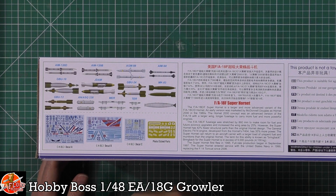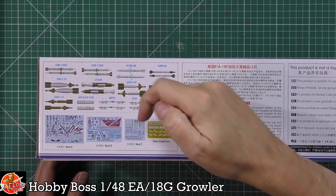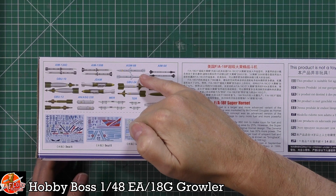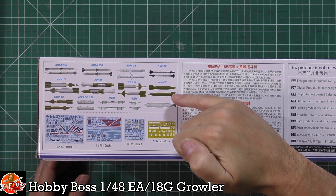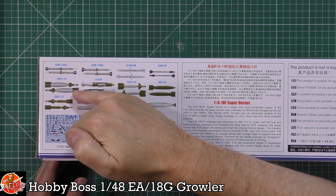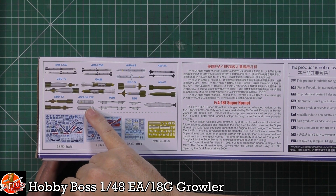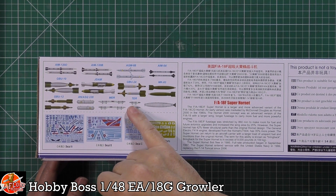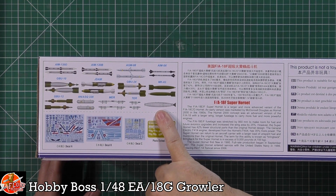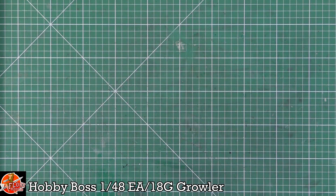The Foxtrot's weapons fit includes AIM-120B and D versions, AGM-88 HARM, AIM-9X Sidewinder, Mark 83s, GBU-24s, JDAMs, GBU-10s, GBU-12s, a targeting pod, multiple ejector rack, triple ejector rack, and a refuelling buddy pod. We've also got wing tanks and photo-etch harnesses. That covers the Foxtrot kit.